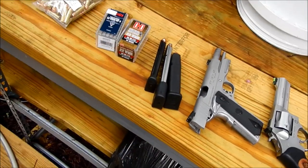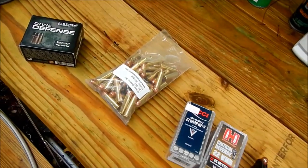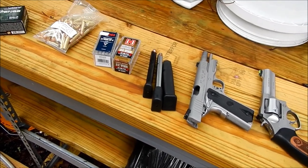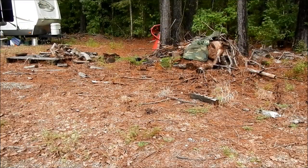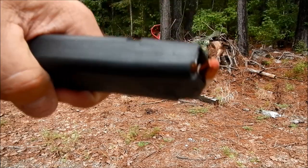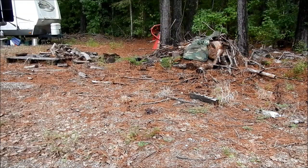First, we'll throw some regular ammo at it just so we can determine how bulletproof the vest is — starting with some nice 357. Alright, first thing we're going to shoot is your typical nine millimeter. I think this is either critical defense or critical duty, not real sure. Nine millimeter — here we go.